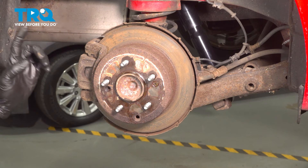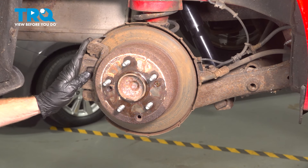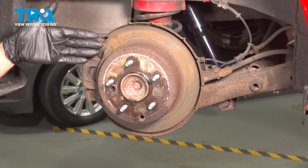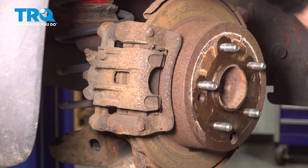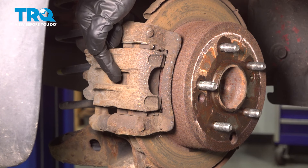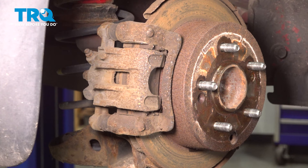Now that we have the wheel off, there's something we need to mention. It's always a good idea to completely disassemble the rear brake caliper so you can thoroughly inspect your brake pads and brake rotor just in case you need them. To start disassembling the brakes, we're going to make our way to the caliper. We have to depress the caliper piston, which is located in this area. This can be done in a couple of different ways.